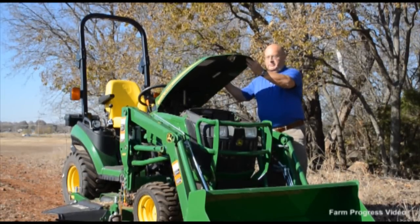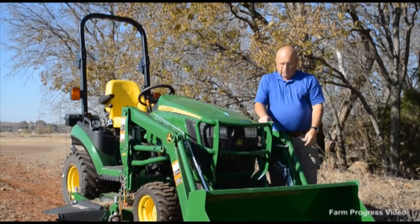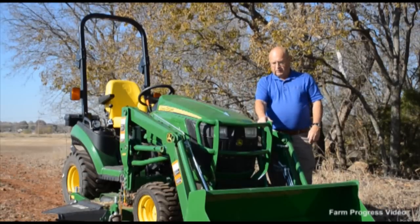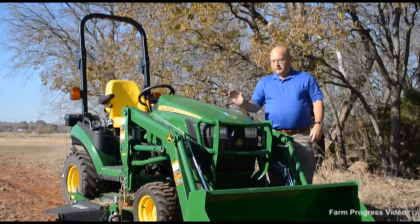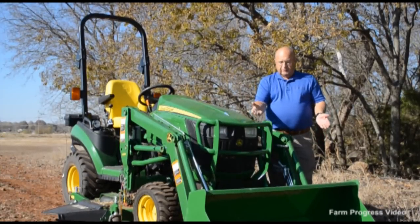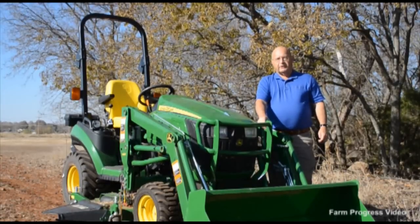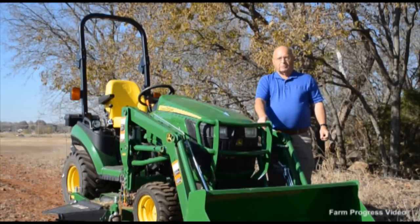One piece fiberglass hood with a latch for pretty much one hand use. The John Deere designed loader fits with this tractor and the 1023, the little sister. This one is extremely handy around the house. As I said, we used it to move wood chips and hay bales and things like that for our mulching purposes.